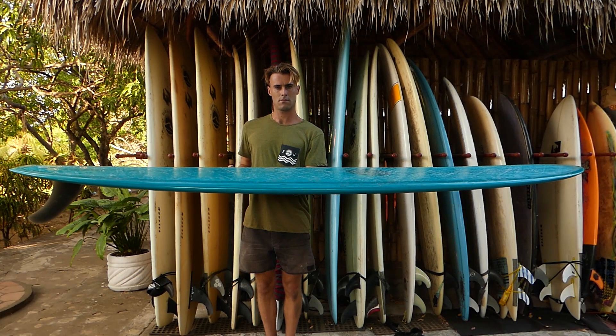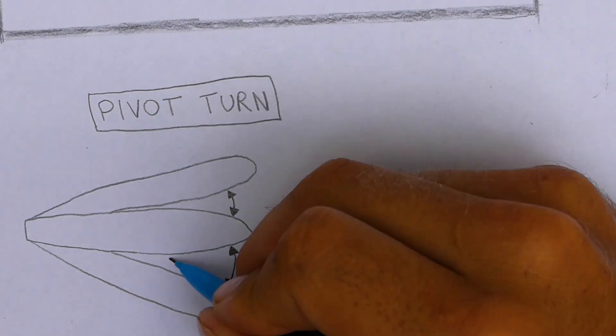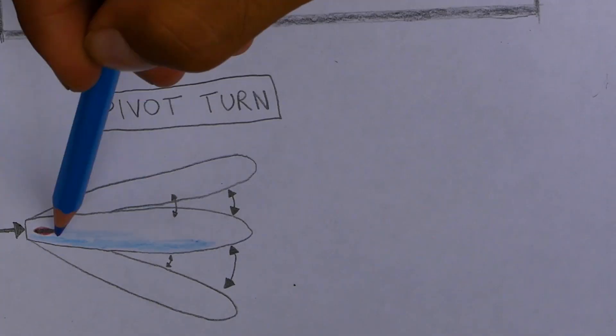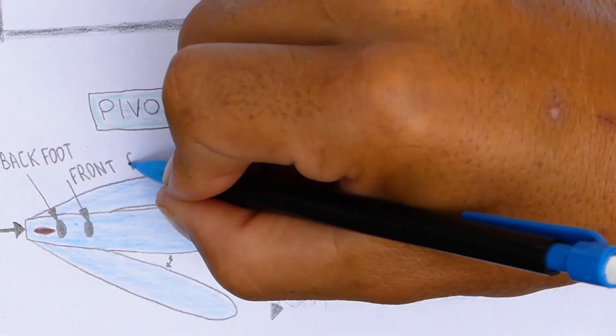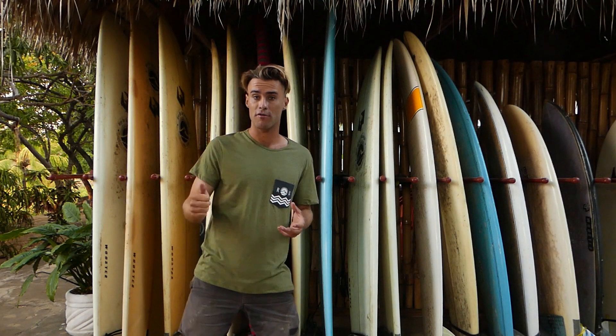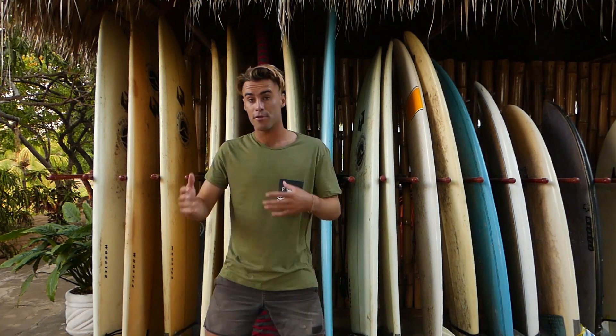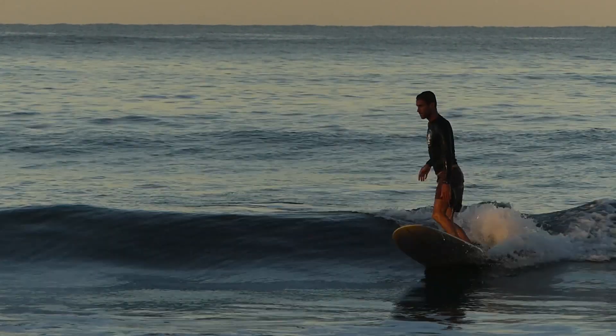When we pop up and are looking to perform that pivot turn, it's very important we're back over the roll of the surfboard — right back over the fin — so that the board can turn really nicely. Unlike a traditional thruster, a single-fin longboard doesn't have hard rails or three fins, so we can't generate speed through carving turns. Instead, we pivot the nose of the board around the tail, swinging it to make a directional change.